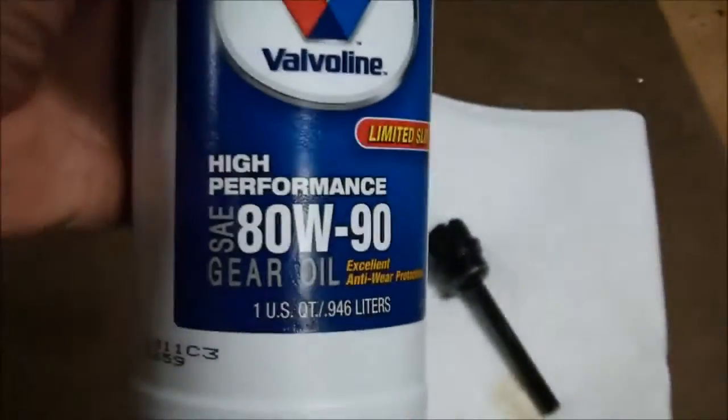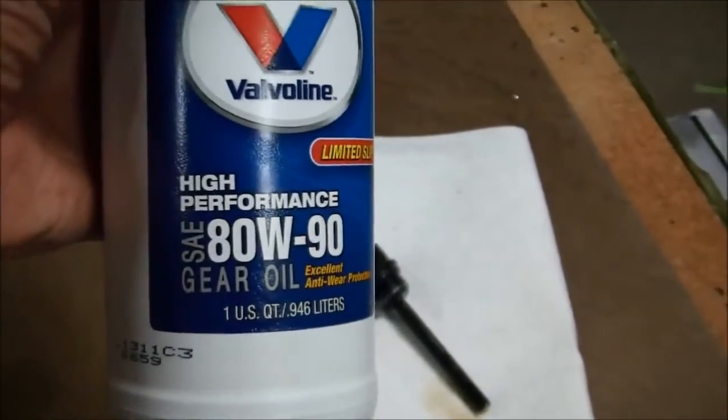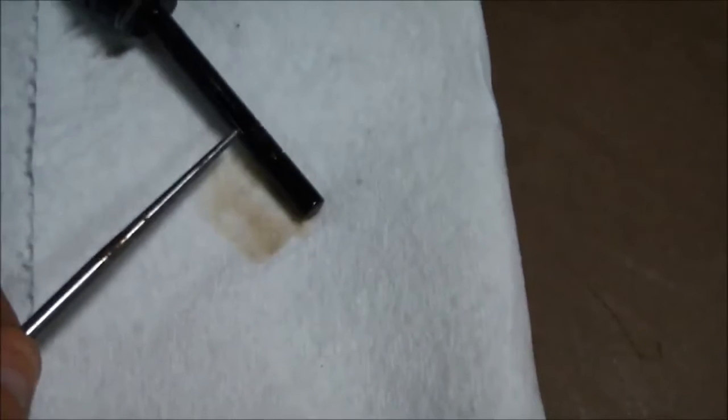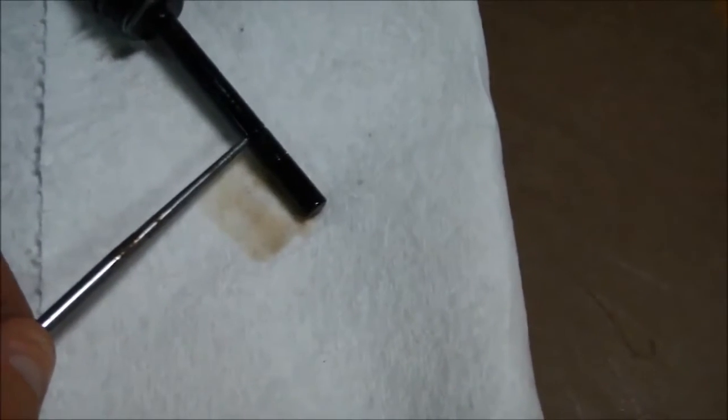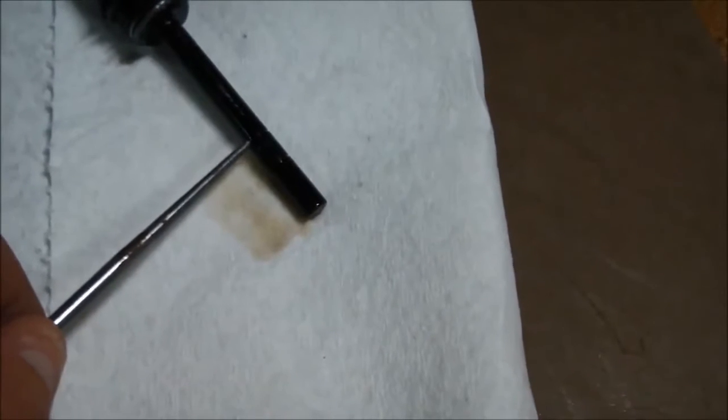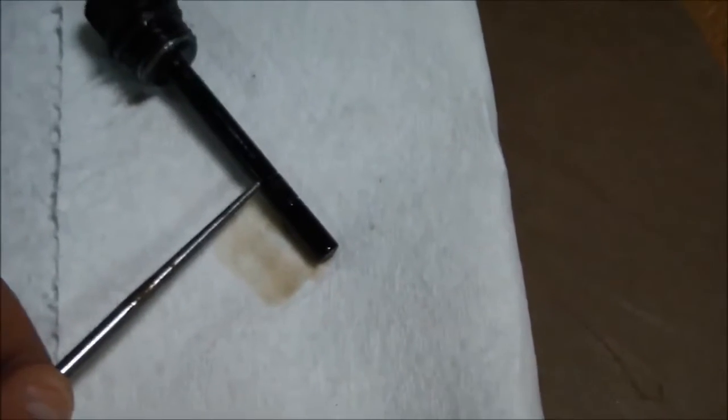If it's not at the proper level, get some of the 80W90 gear lube — I recommend getting the type that has the tapered tip on it. Take the cap off, take the seal out of the inside, and add 80W90 until you bring the oil level back up to the top of the knurled fitting. Anywhere in that range is safe, but I try to keep it full up to the top of that knurled point.